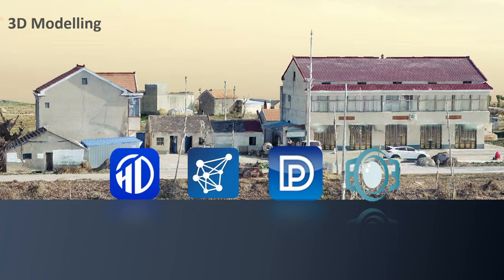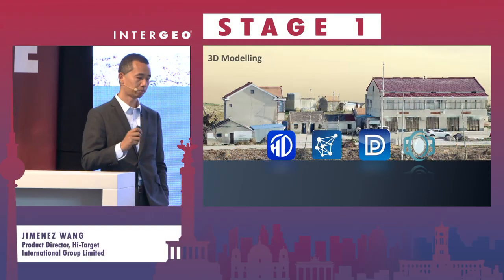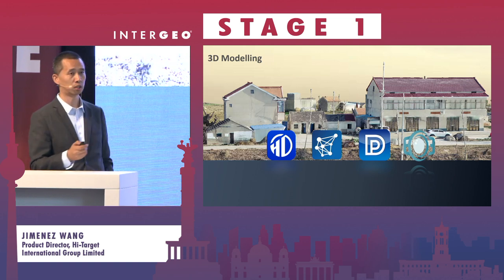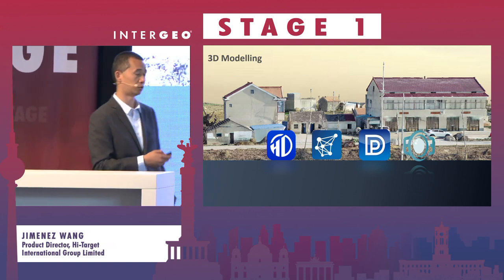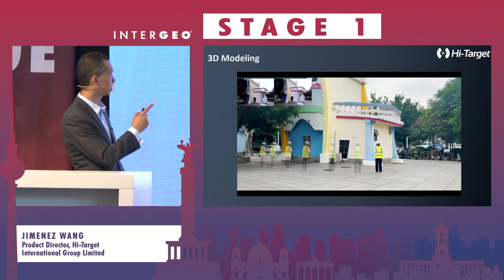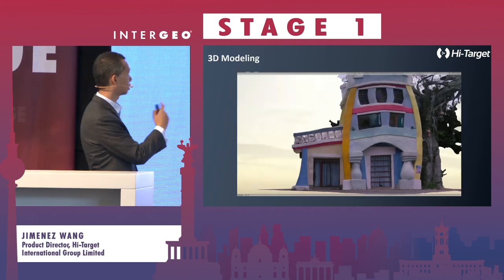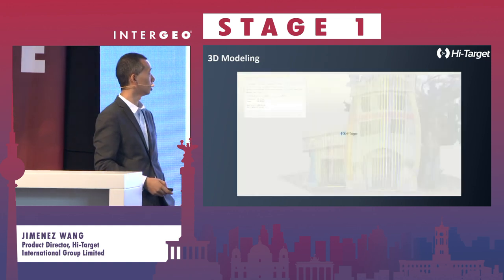Another application is to do 3D modeling, as we have the photogrammetry algorithm running. If you take enough pictures, the models on the ground will be built in the software. We have our own software and you can also adopt third-party software. For example, if I want to make a 3D modeling for an area, you can take pictures around it and put everything into the software — a 3D model will be generated.